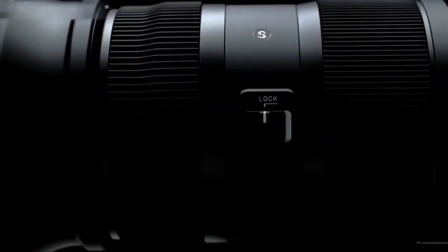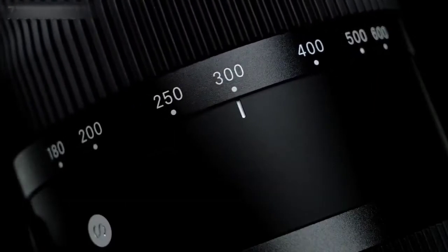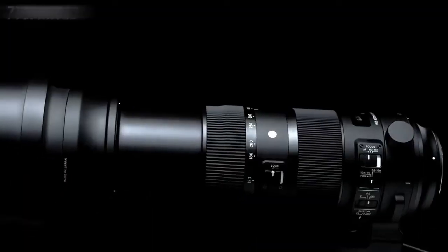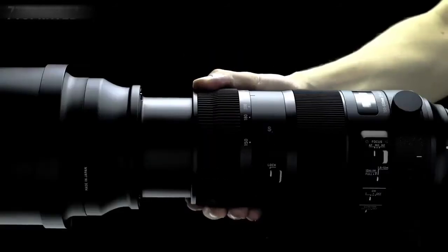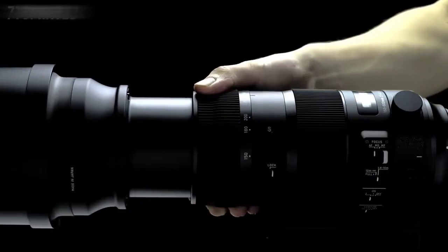The new zoom lock switch lets you lock on to a desired focal length for highly stable shooting, even when the lens is positioned upward or downward. The lock disengages if the lens receives a shock to protect the switch, and a firm twist automatically disengages the lock.